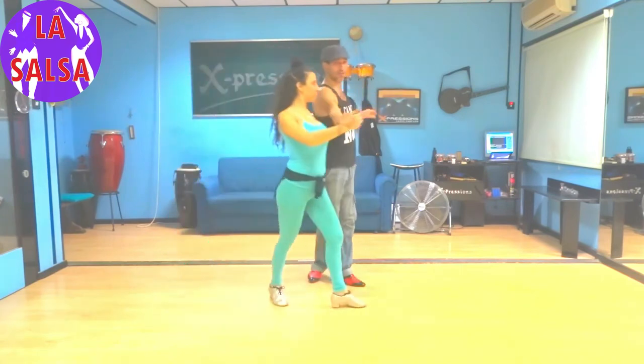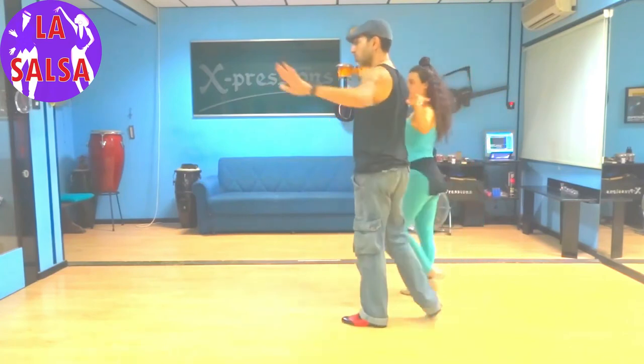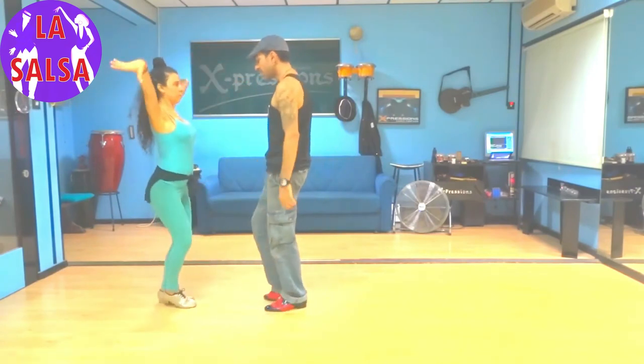One, two, switch. Five, six, switch. One, two, switch. Five, six, seven. Here you can cheat and go one, two, three — throw both hands on five, six, seven.